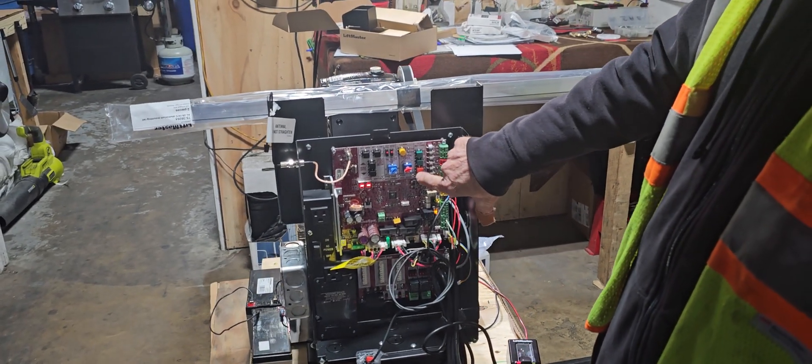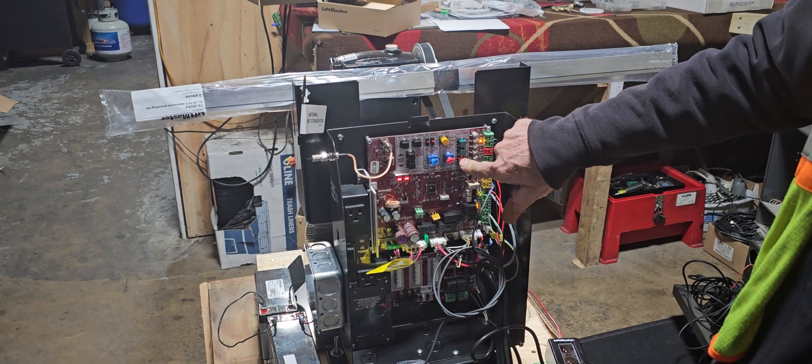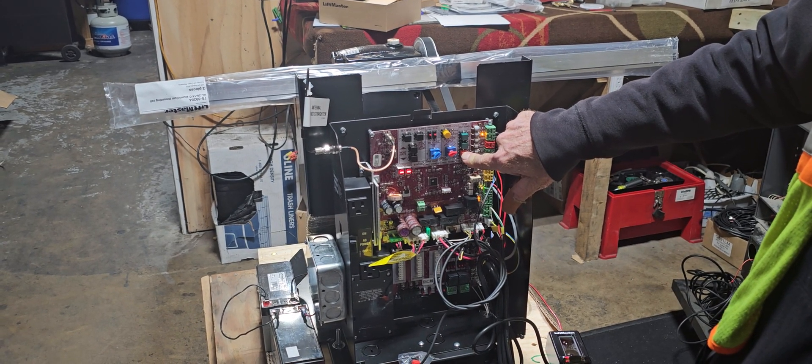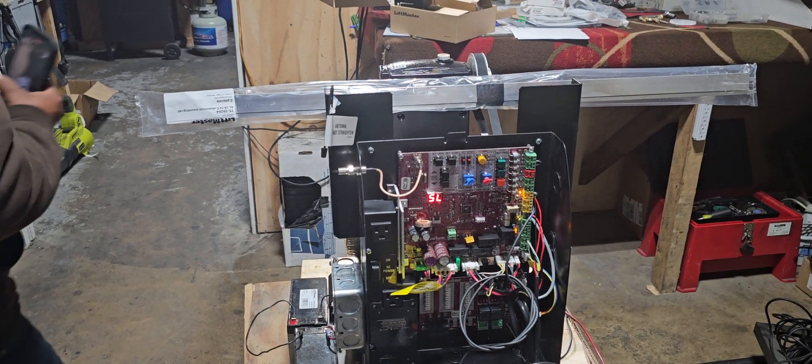If I want to get out of this mode, I just hold my stop button down. It'll say clear, and then I hit it one more time to go back to normal operation.